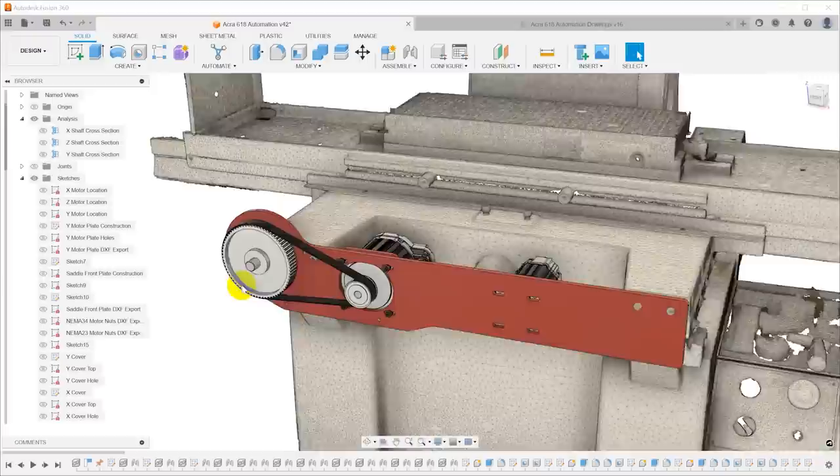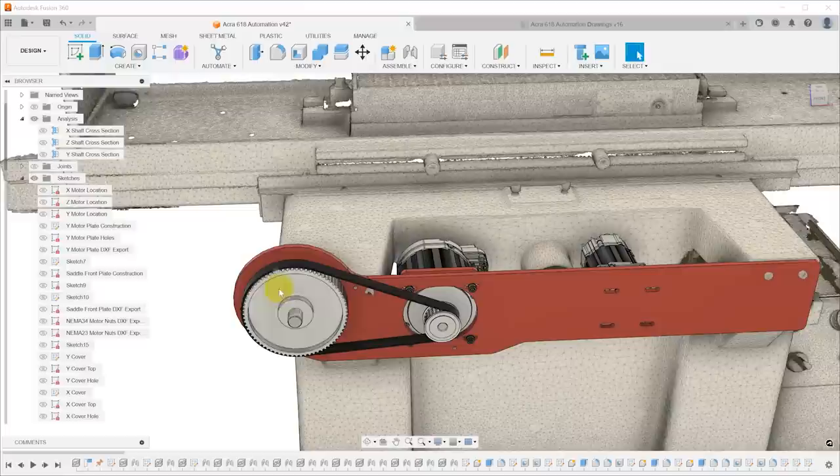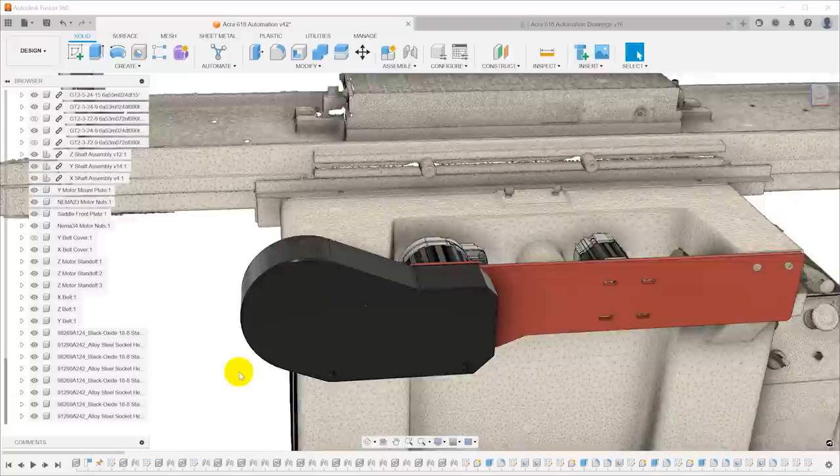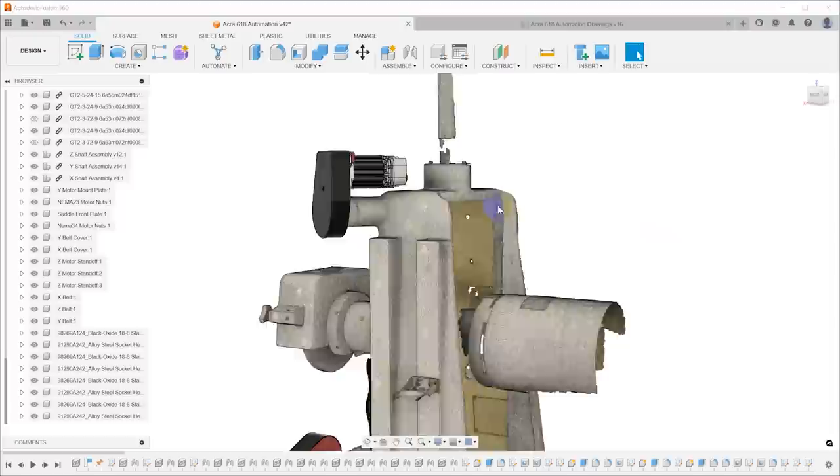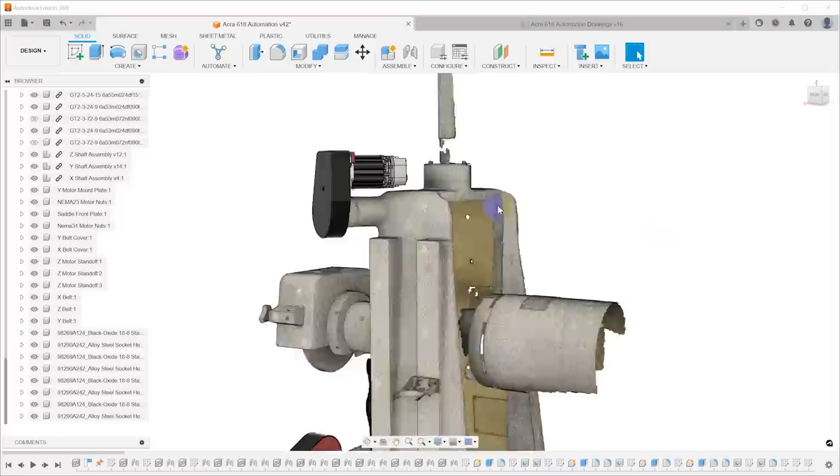I also designed some covers. I definitely do not want a big powerful belt drive hanging out of the front of the machine where I could get caught in it. So I designed a cover — a 3D printed part that fits over the front and secures with three screws. Same thing up on top for Y: a simple cover that captures the plate, gets it aligned, and has a single screw to hold it on.